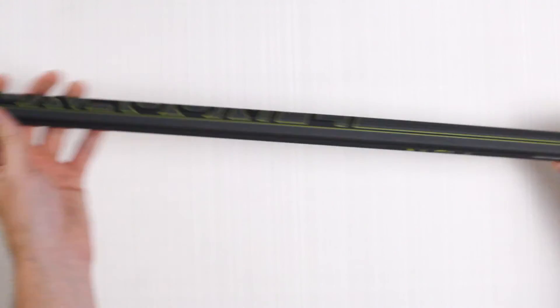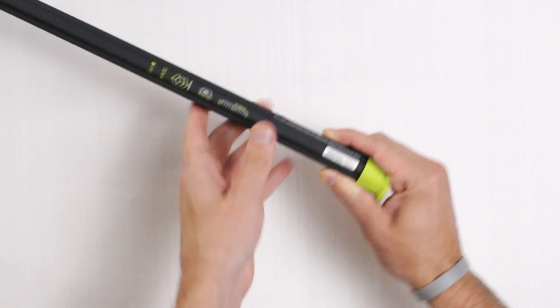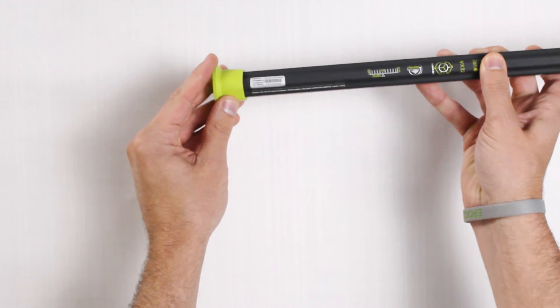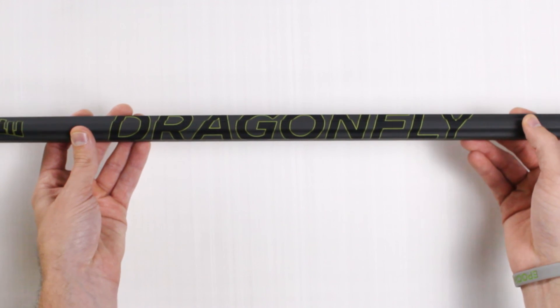For our industry-best 1-year warranty, on the bottom of every single Epic Lacrosse shaft, you'll notice a unique serial number. You can register this serial number on EpicLacrosse.com.